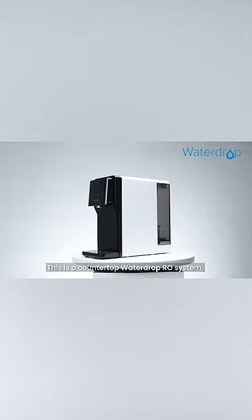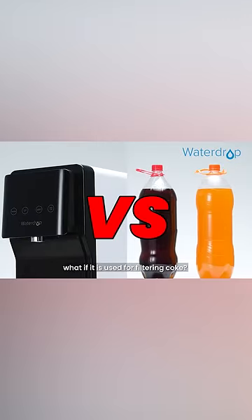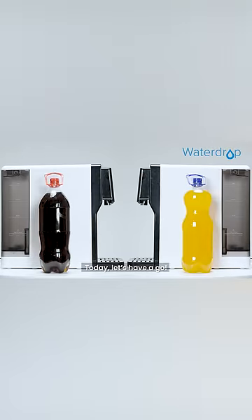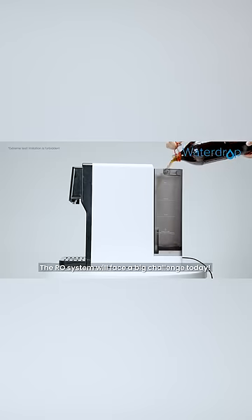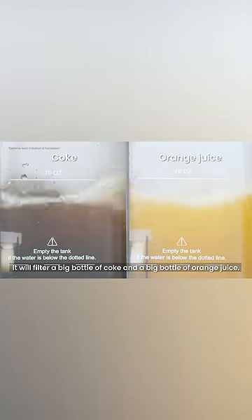This is a countertop waterdrop RO system. What if it is used for filtering Coke? Can the RO system nail it? Today, let's have a go! The RO system will face a big challenge today — it will filter a big bottle of Coke and a big bottle of orange juice.